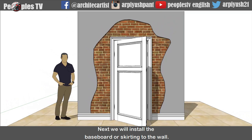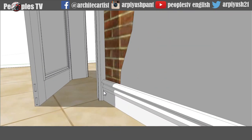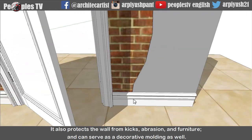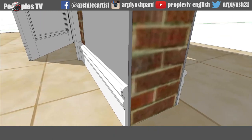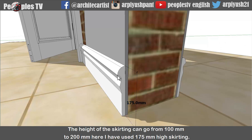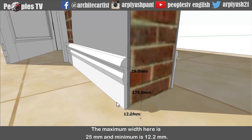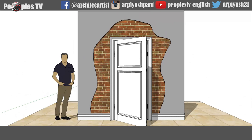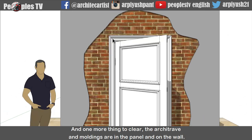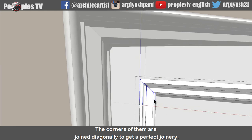Next we will install the baseboard or skirting to the wall. It is used mainly to cover the joint between the floor and the wall surface. It also covers the uneven edge of the flooring next to the wall, and it also protects the wall from kicks, abrasions and furniture, and can serve as a decorative moulding as well. It can be of any desired profile. The height of the skirting can go from 100mm to 200mm - here I have used 175mm high skirting. The maximum width here is 25mm and minimum is 12.2mm. And one more thing: the architrave and mouldings in the panel and on the wall, the corners of them are joined diagonally to get a perfect joinery.